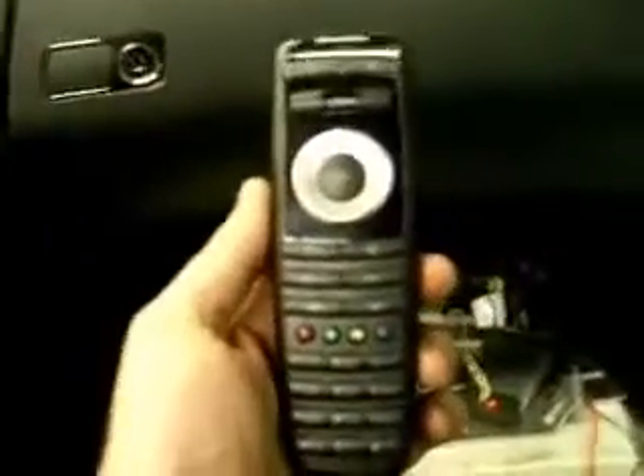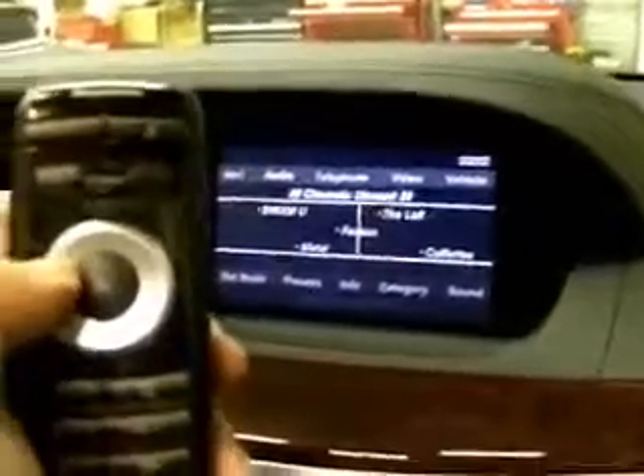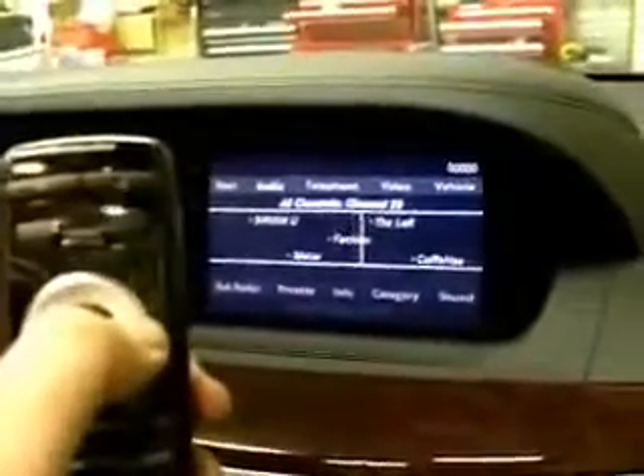And then everything is controlled with this Mercedes-Benz remote. This is a standard 2010 Mercedes-Benz remote that comes with the 2010 S-Class. This will allow you to use the same remote on any S-Class 2007 and up. Thank you.